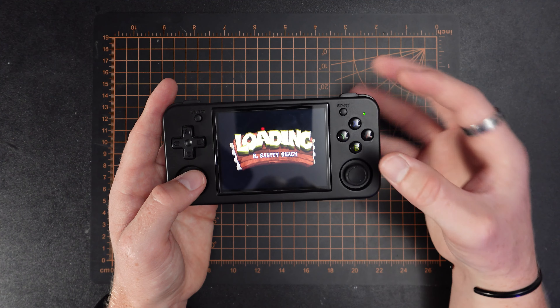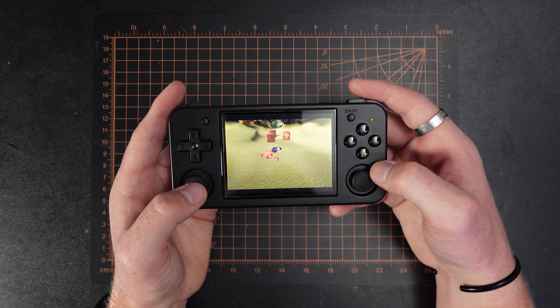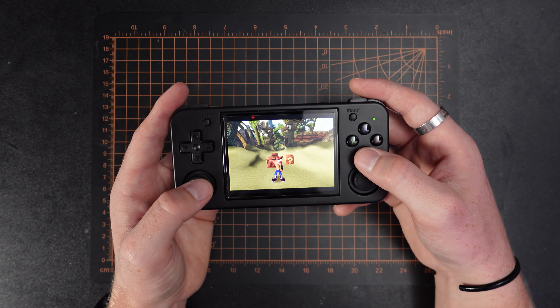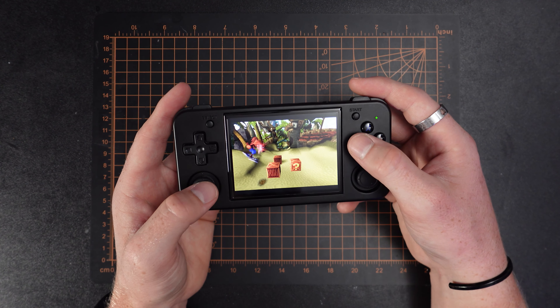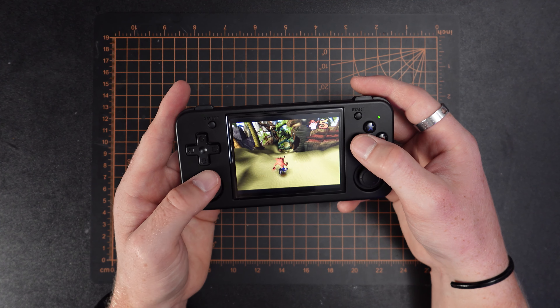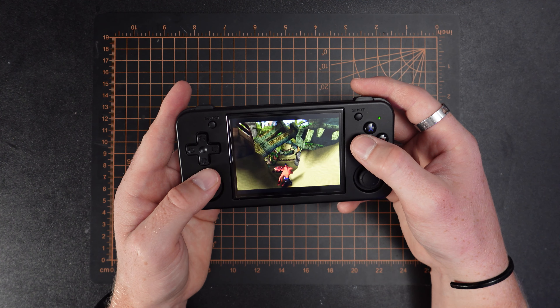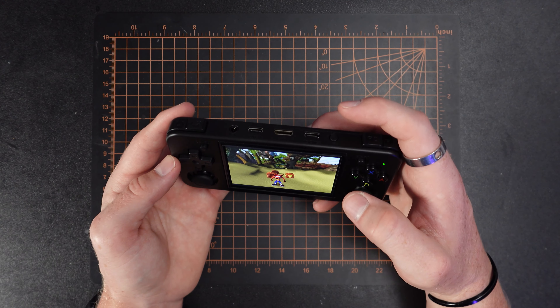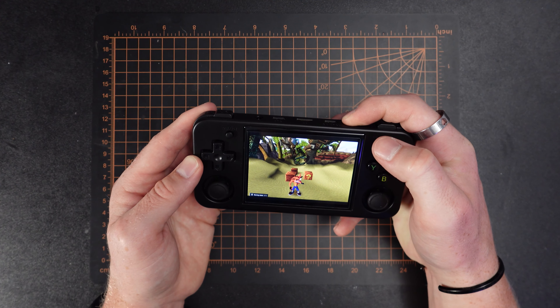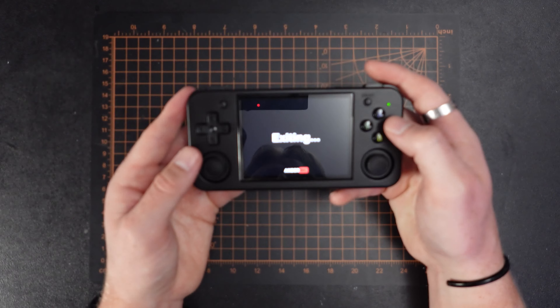What's nice is the PlayStation controls are already configured — your B is your X button for PlayStation — so it takes a little bit to get used to, but you don't really have to configure anything and the joystick feels very nice. When you want to hop out of a game it's a hotkey: you press the menu button, hold it down, and then press start, and it pulls you back out.